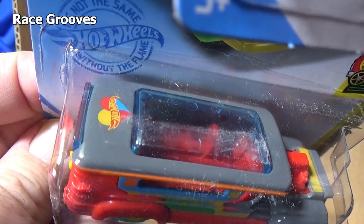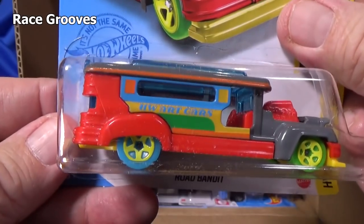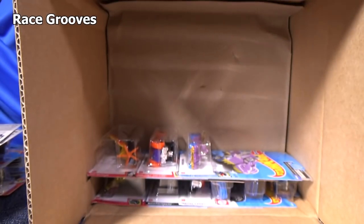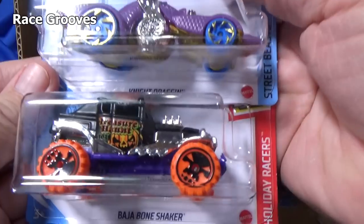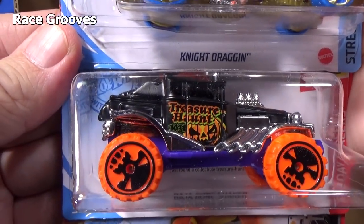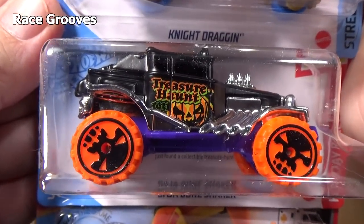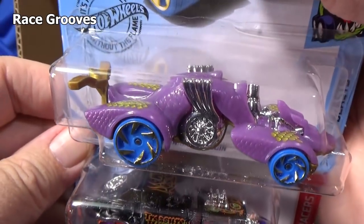I just saw the flowers on top, the heart — it says Art Cars, but it's not for Valentine's, it just has a heart. There is a Valentine's car coming up — I don't know if it's in this case. But that looks like Holiday Racers! There's a holiday car — you have the pumpkin for Halloween and it says Treasure Hunt right on it.